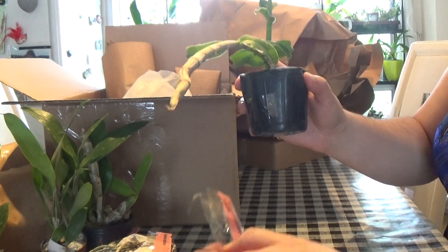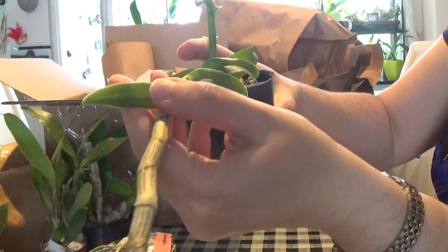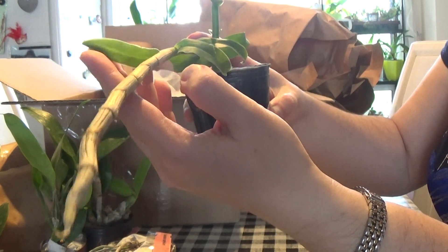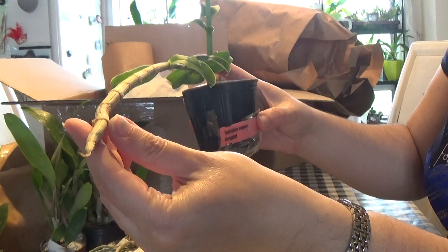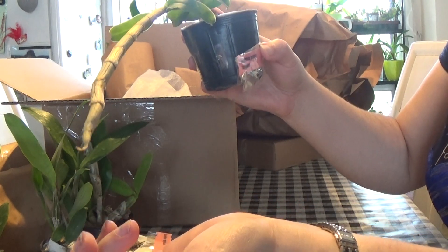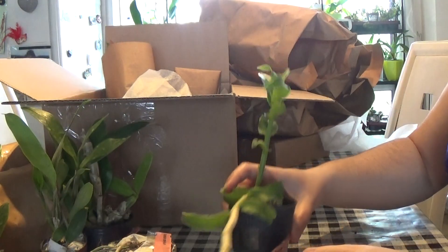This one is Dendrobium anusum variegated. As you can see, the leaves have a very light marginal variegation, so it's called anusum variegated. It's apparently a blooming size, so hopefully it will bloom next year. It looks very healthy and nice.